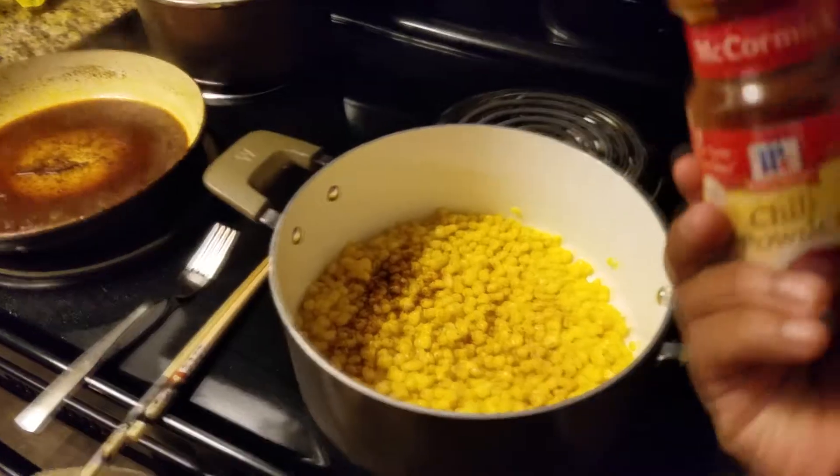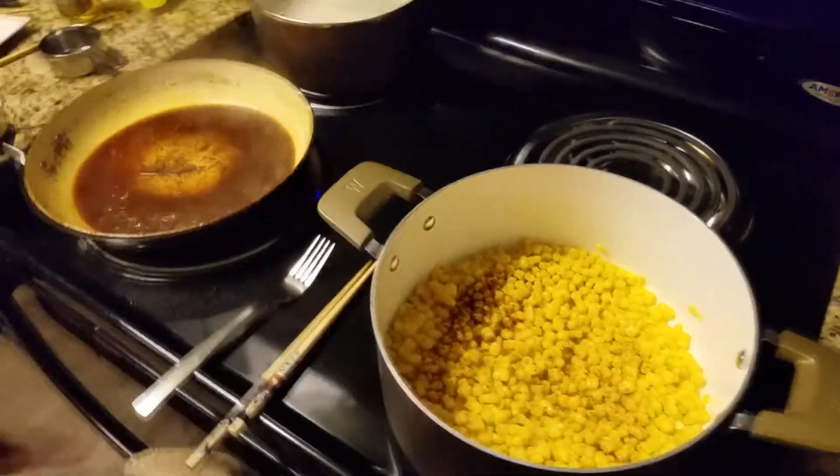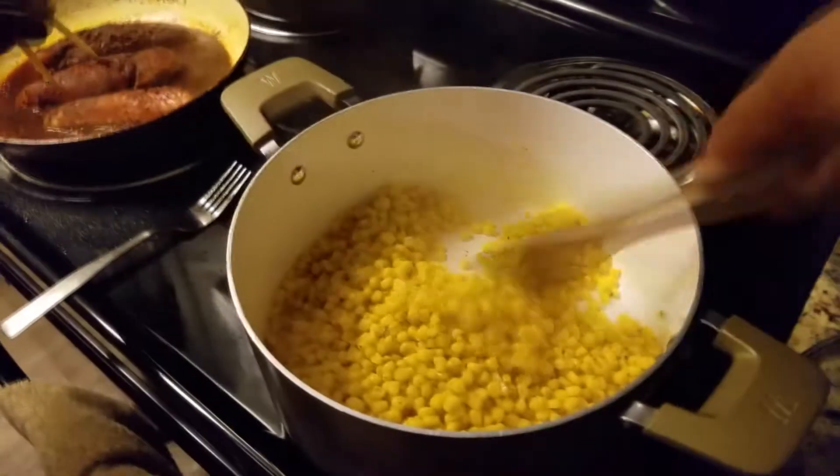Put some chili powder inside the corn. What else we got? We got some good old black pepper. We're gonna put this chicken in there — all right, let's go for it. Got some damage to the shirt and he says he's gonna send me a bill. This is my exclusive Kanye West Yeezy shirt — actually not, but it got jacked up.